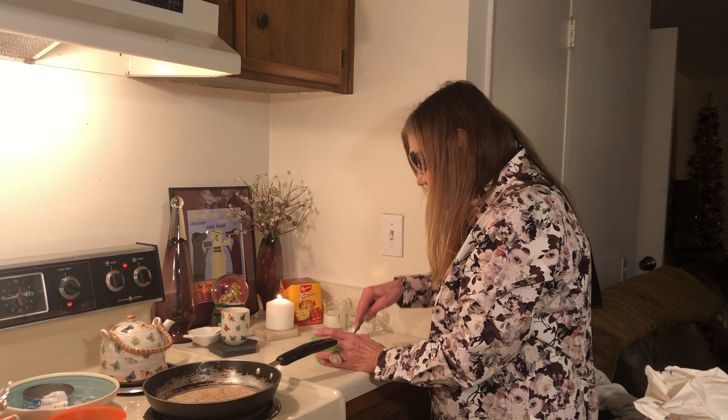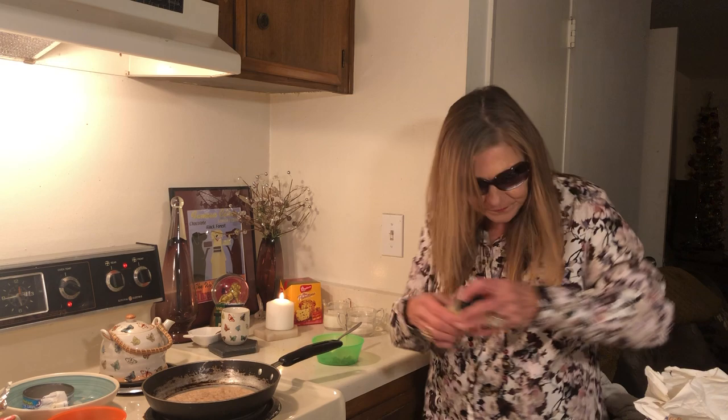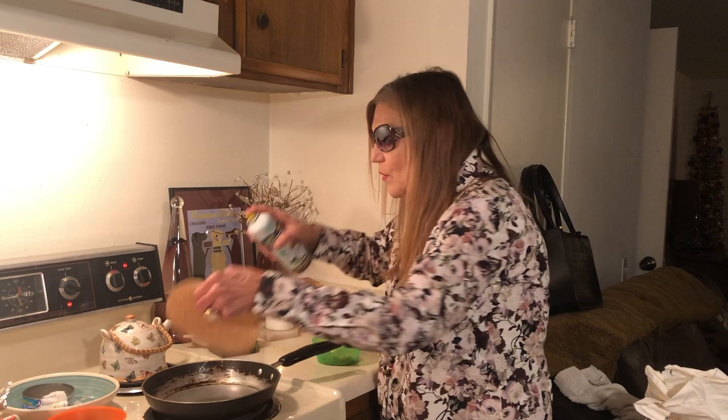I just have some lemon pepper on this tuna. Let me see — I'll use a little bit more.